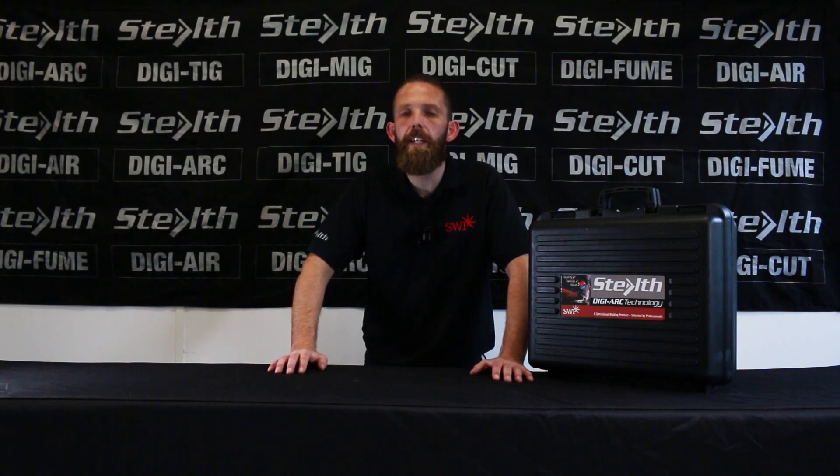Welcome. I'm Andy from SWP and today I'm going to introduce you to the DigiArc 205LT MMA welding machine.